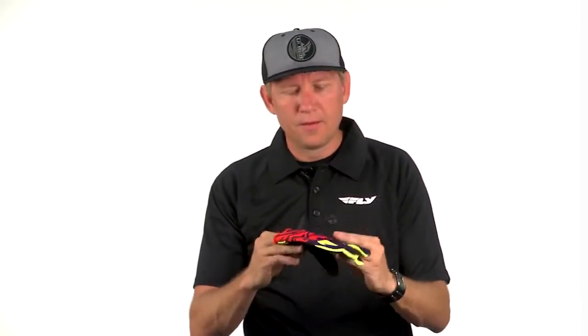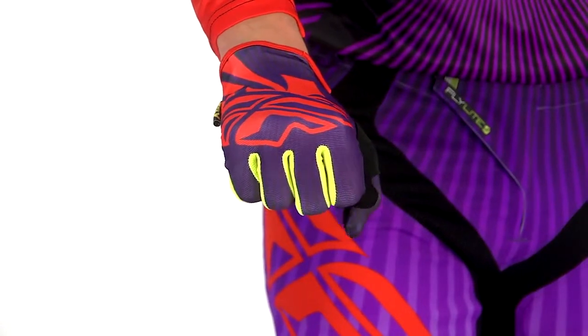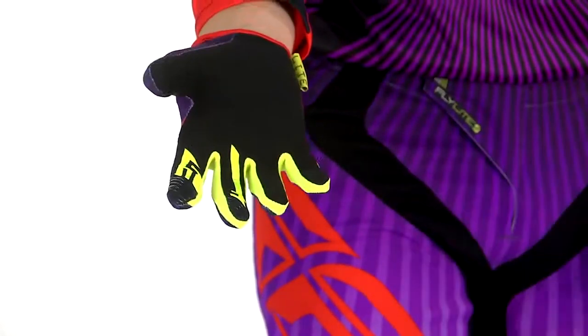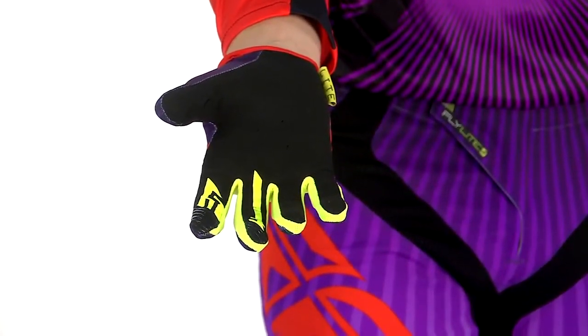For our light gear line, we decided to make a glove that would match the gear. No better glove than to pull from the Flylight glove line, which is basically a minimalist glove — no TPR badging, no extra weight whatsoever. It's designed to feel like an extra skin on your hand, protect the palm, and have a comfortable stretchy feel. It fits very snug over the hand.